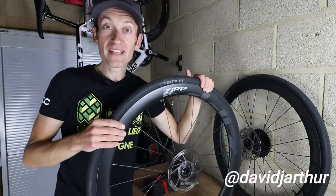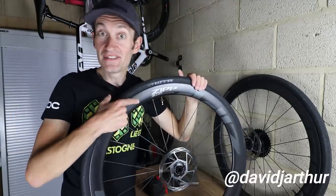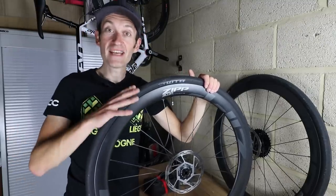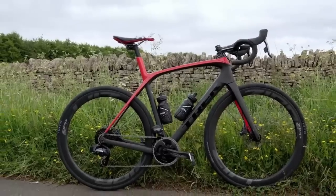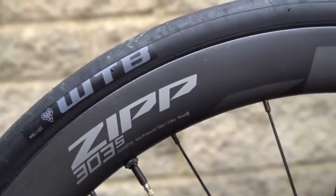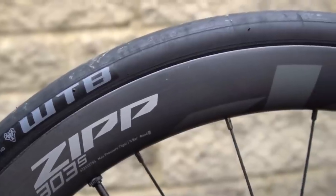Hello viewers. In this video we are taking a look at the brand new Zipp 303S wheels launched about two weeks ago. These came on the lovely Trek Domane SLR which I did a first look on a few days ago, which you might have seen already, but if you missed it it's linked in the card above so you can go check that out.